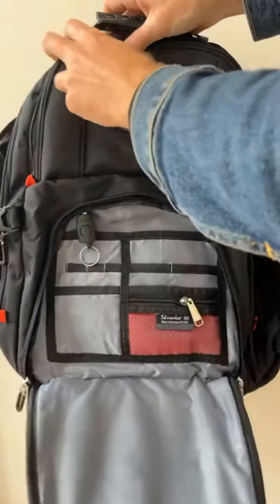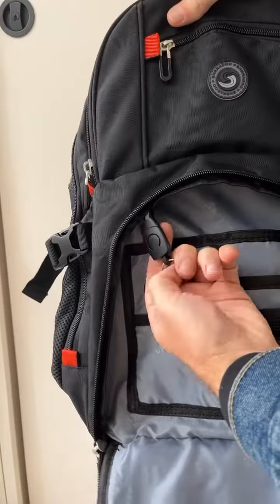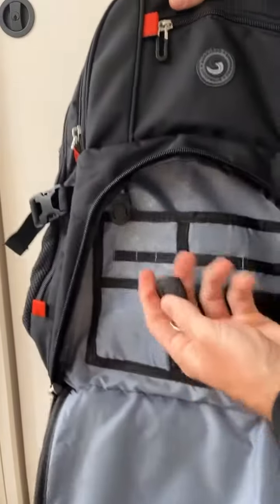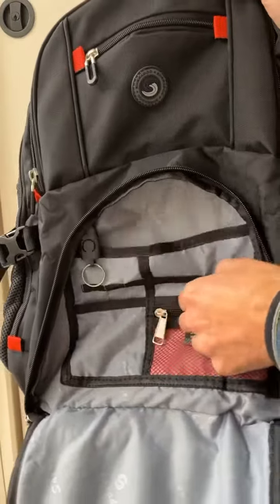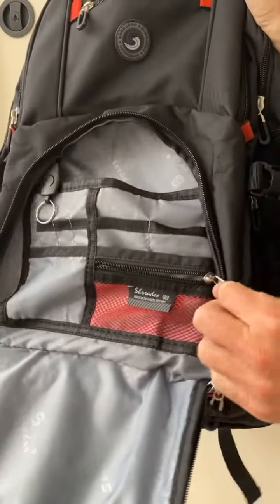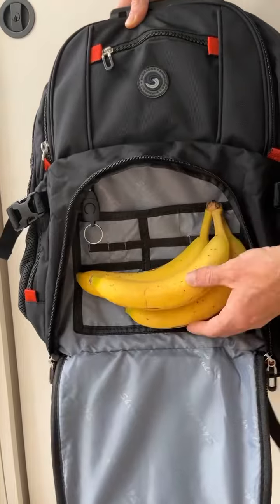It has one, two, three main compartments. The first compartment has a detachable key ring and multiple pouches inside for pens, papers, and a zippered mesh pocket. That pouch is more than big enough to fit three bananas.